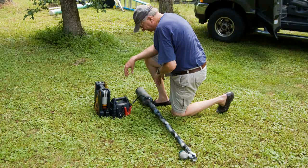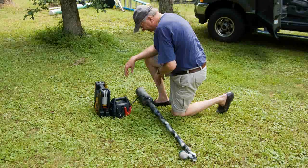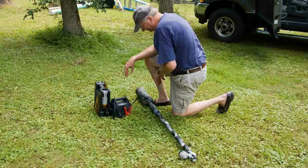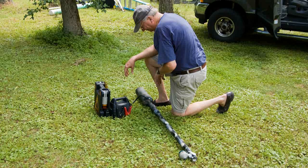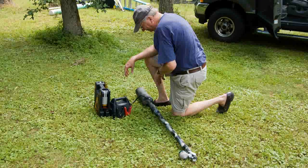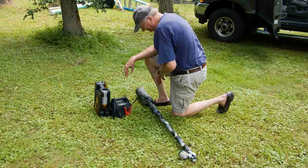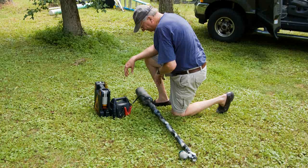Jim brought his launcher to field day this year. What he's going to do with it is launch a fishing line over the treetops so he can pull the line up, which will then pull up the antennas.